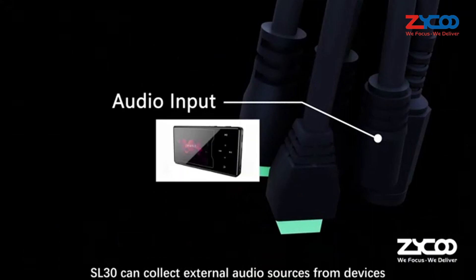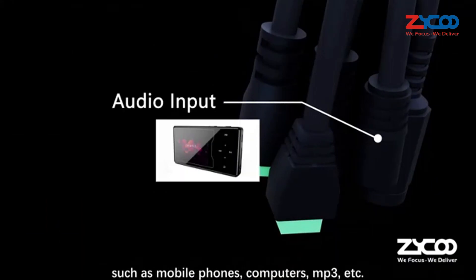With a 3.5mm audio input jack, SL30 can collect external audio sources from devices such as mobile phones, computers, MP3 players, etc., and play them back through its own speakers.